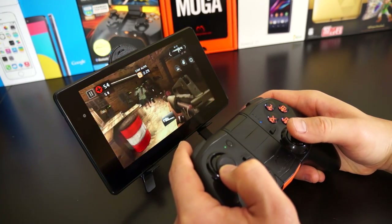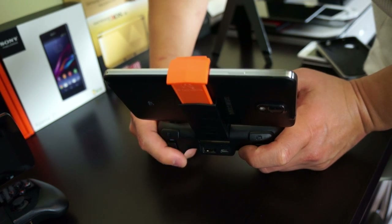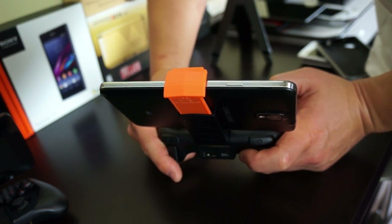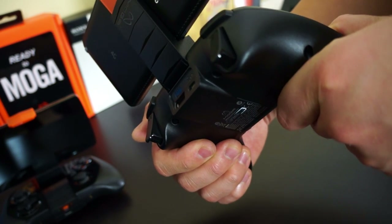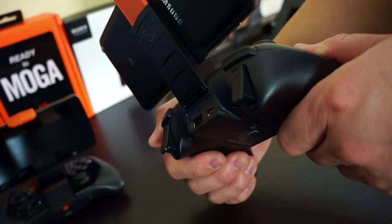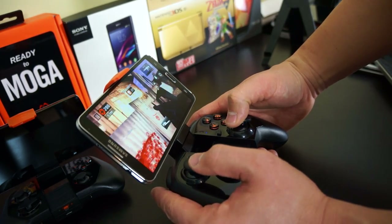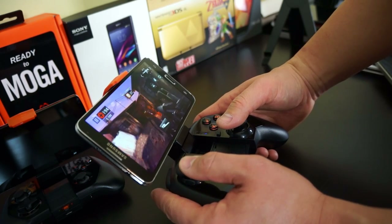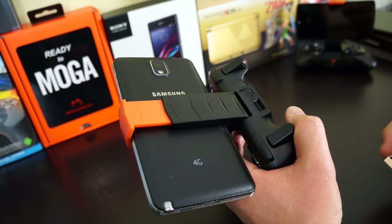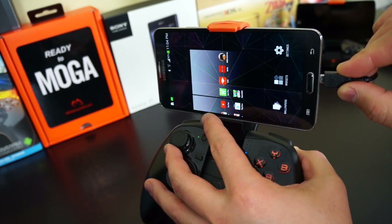The Pro Power controller has a great feel in the hand. Some people with really small hands might find it a little bulky, but it's the same size as a console controller. The grip is nice, it feels sturdy, and it does especially well with big devices like the Galaxy Note 3. It's well-constructed with no creaks — it doesn't feel like it's going to fall apart.